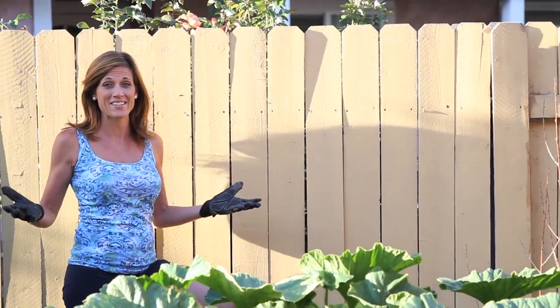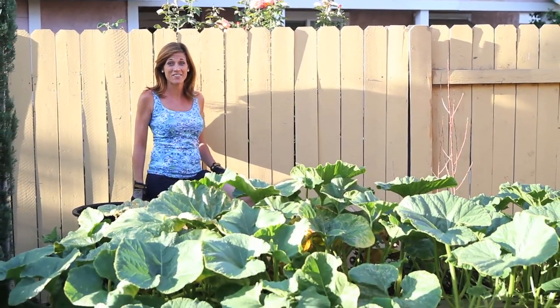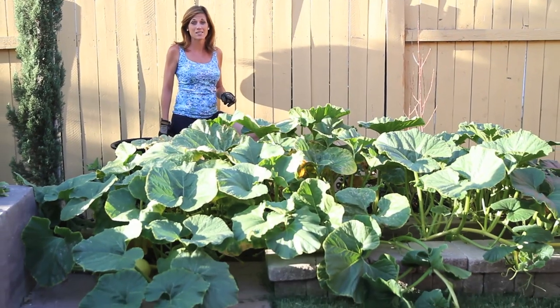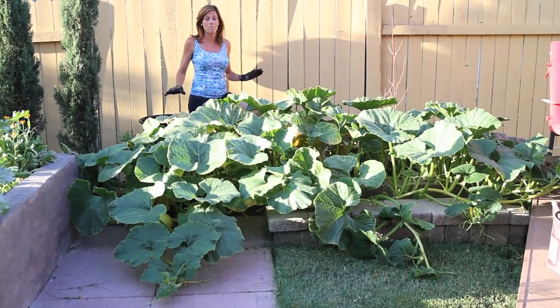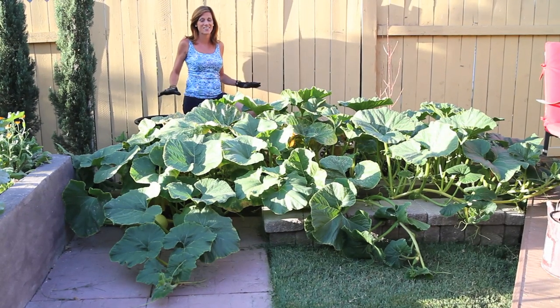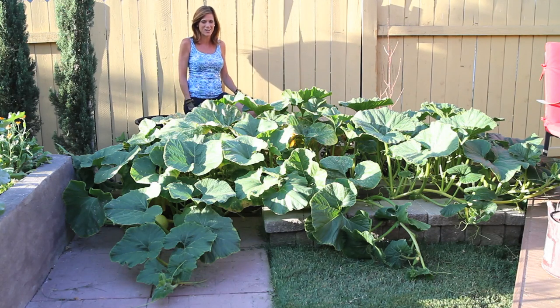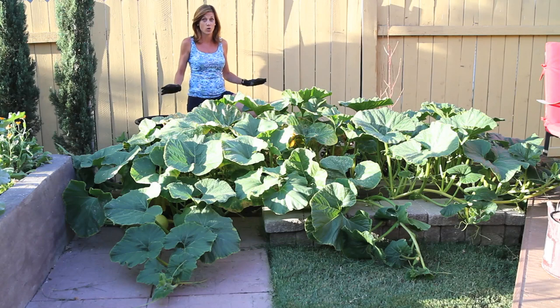Well look at this plant. It's actually three pumpkin plants and I cannot believe in the months since I did my last progress report how big and humongous these things have gotten. I'm just astounded at how they've grown. I don't know how I'm gonna have enough space here in my backyard — this is crazy, absolutely crazy — and I'm just pouring the water on every day and they are just growing like mad.